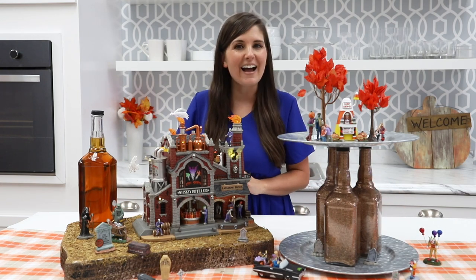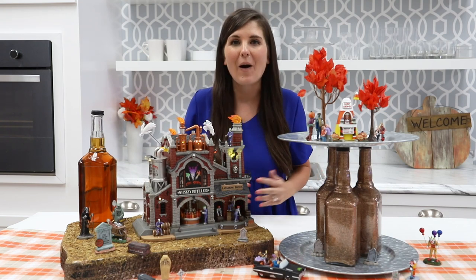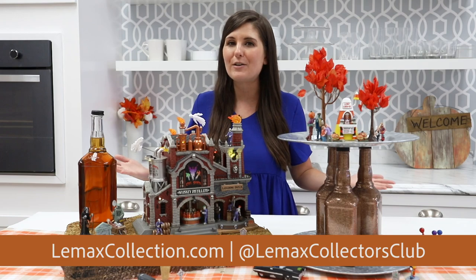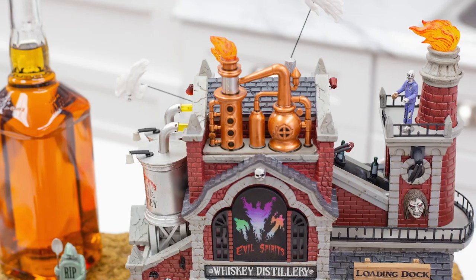I love how this turned out — it works great on an island not only for fall but well into Halloween. You can find out more about all of the pieces I used today from Lemax on their website and purchase them at authorized retailers. Don't forget to follow Lemax on social for more great DIY projects and inspiration on how to use and decorate with your favorite Lemax pieces year-round. Happy Holidays!